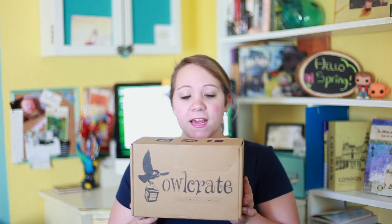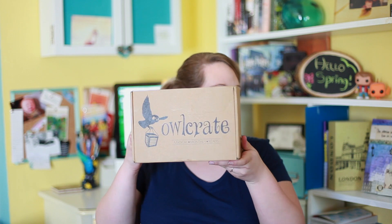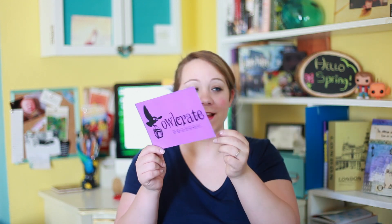They are such an awesome company. Out of all the boxes I've used so far, Alcrate is my favorite — we'll see if it stays that way after unboxing this one. One thing I really like about Alcrate is that it's really unique, and it's got the social media stuff on it. It's got a guide to unboxing.